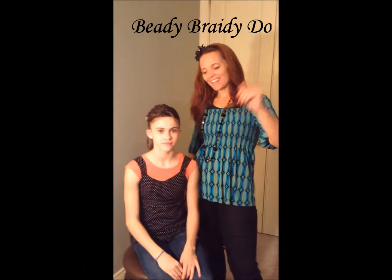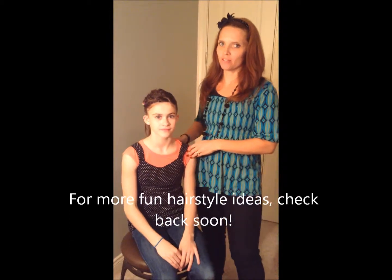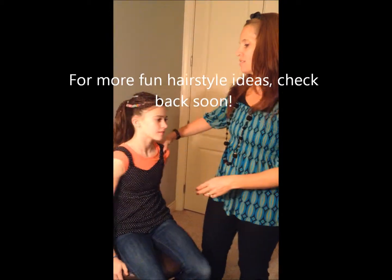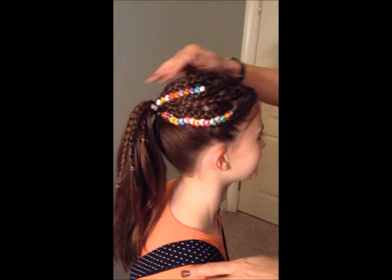Hi ladies, it's Valerie. Tonight we have a super cute hairdo for you guys to look at and try to do here at home. Sydney decided to call this the Beady Brady-do. I thought that was a great name, so we went with it.